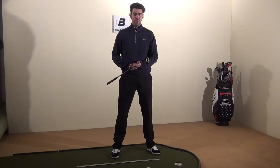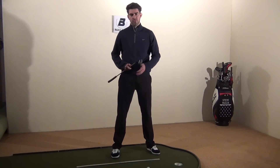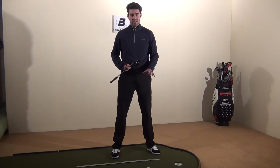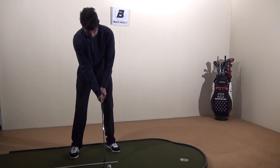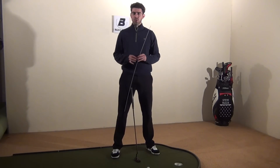You would be surprised how often this happens — I won't use this ruler for a few weeks or months, and then I'll start to putt poorly, get it out again, and something will have changed slightly which is having a negative effect on my putting.